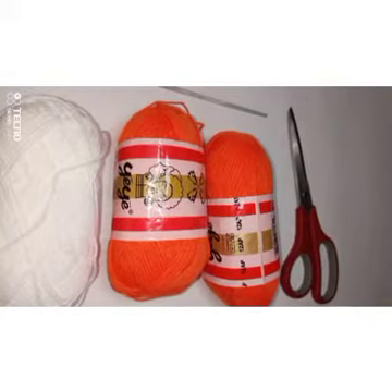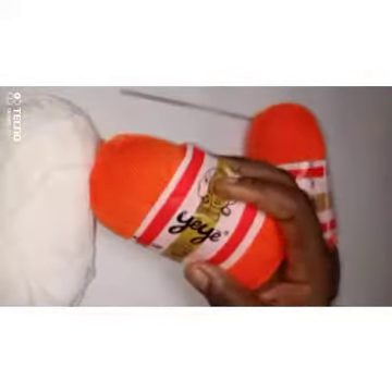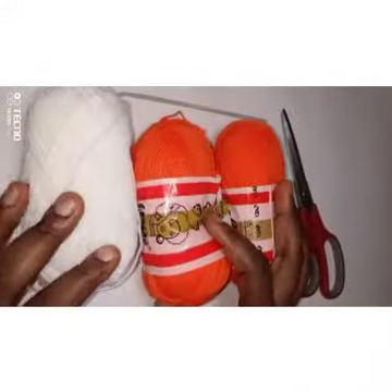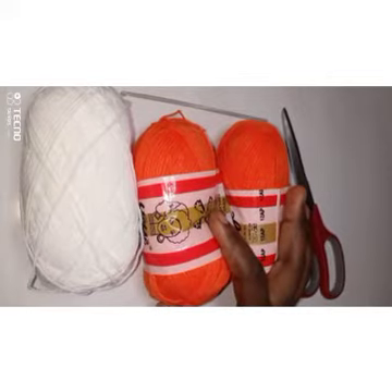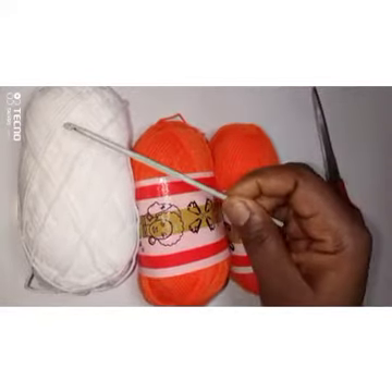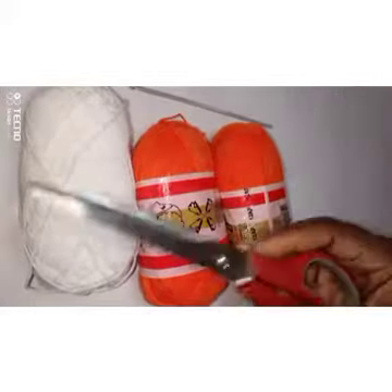For these shorts we're going to be using yarn — I use Ye Ye wool. I'm using the colors orange and white for this ruffle shot, and I'm using a 3.5 millimeter hook and a pair of scissors.